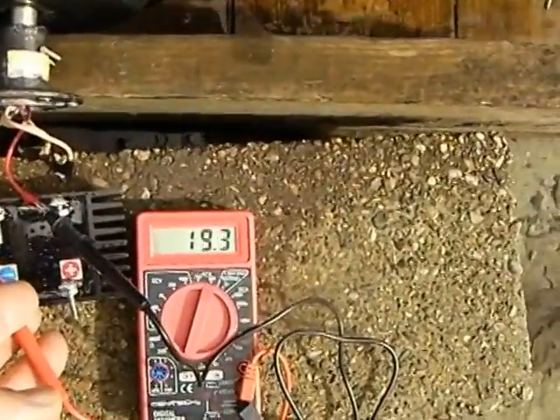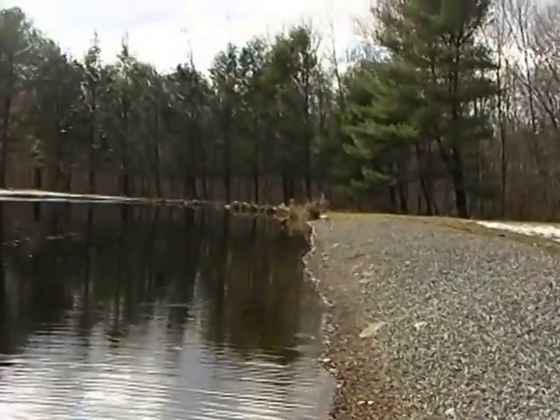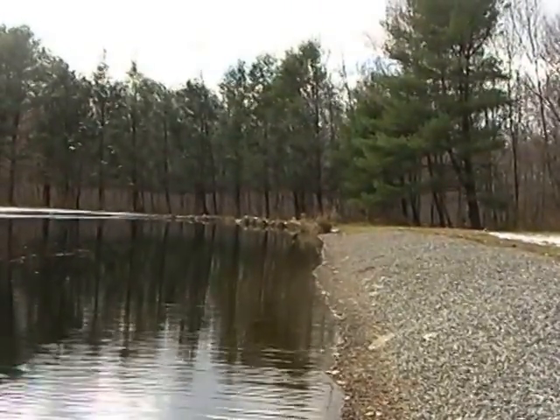Again, up to 19 volts no-load — that's the difficulty. I've got another spot where I'm going to try the wheel. I know I've got more head at the other end of the pond, and I'm sure I can get some decent power out of it down there. But this is just for fun, so there you go.